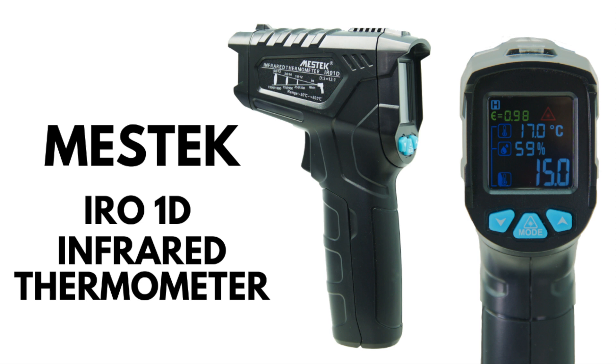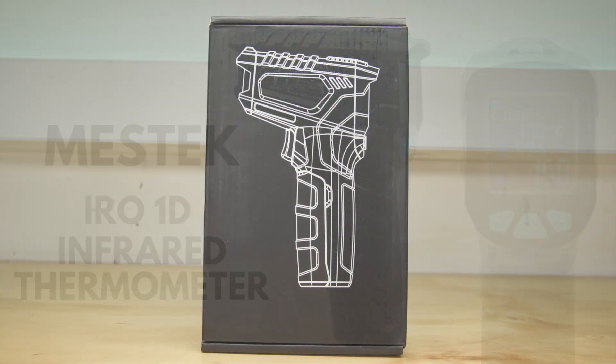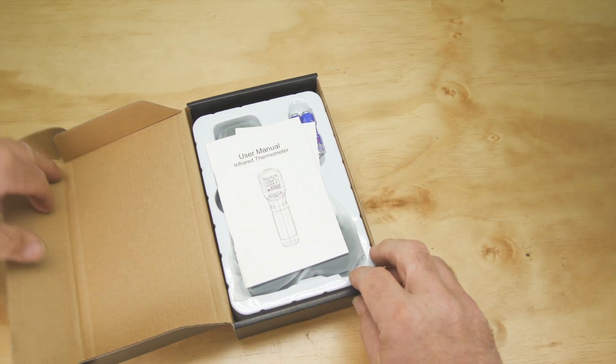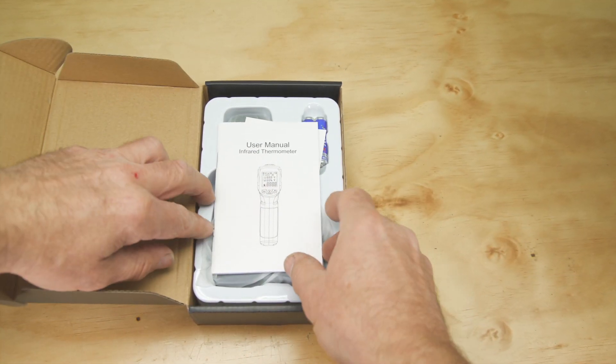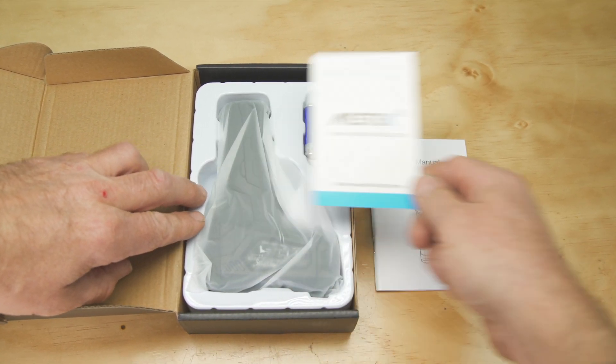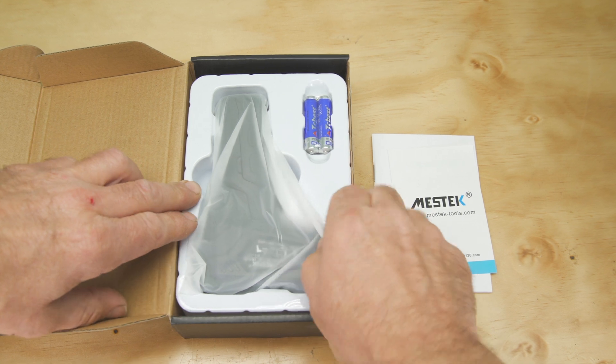I wanted a thermometer with a digital readout for an upcoming bushcraft video, so I purchased this Mestek model. It arrived today so I thought we could unbox it together. Because I wanted to show the intense heat of fire, I chose the IR-01D as its range is between minus 50 degrees and 800 degrees centigrade.